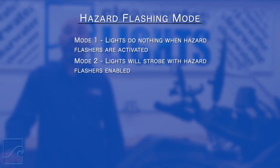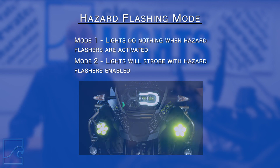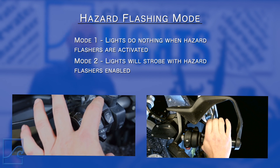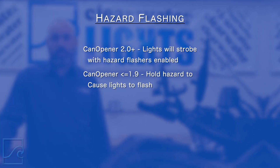Next, let's turn on the hazard flashing. Mode one is off, which is the default setting. Mode two is on. To enable this feature, you will need to press and release the turn signal cancel once, then hold the hazard button down while pulling the front brake lever five times. Again, timing of this is crucial. Depending on your version of CAN opener, things can be a little different. If your CAN opener is version 2.0 or newer, the lights will strobe whenever you hit the hazards after entering mode two. If your CAN opener is version 1.9 or older, you will have to hold down the hazard button for the duration of which you want our lights to flash.